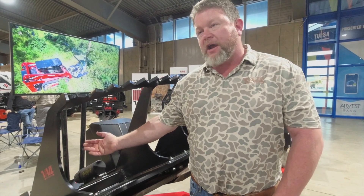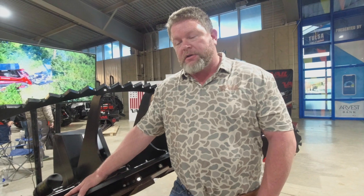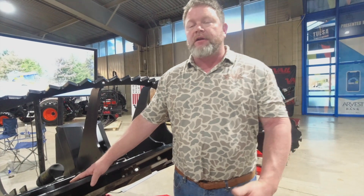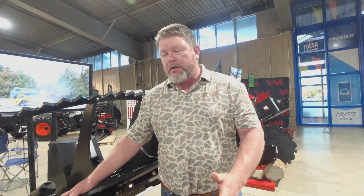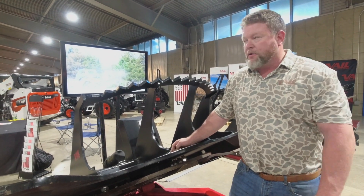We have a really close center of gravity on this cutter — we pull it back to the machine where you can actually run this on a way smaller machine than you'd think. The high flow is from 25 to 40 GPMs and we have a standard flow from 15 to 25 GPMs. You get with your dealer and we size the cutter to the machine you're going with. These are direct driven — no gearbox or anything like that to fail, nothing to rob your torque.